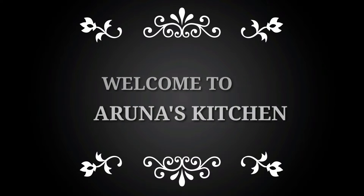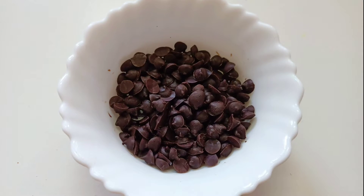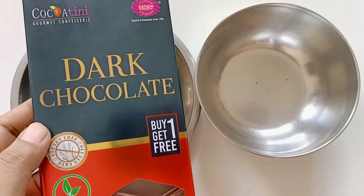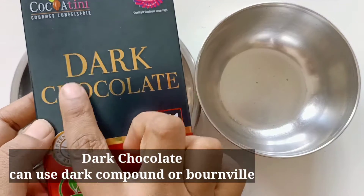Hello and welcome, or welcome back, to Arunas Kitchen. In this video, we will make it easy for you to use choco chips. Choco chips is dark chocolate.